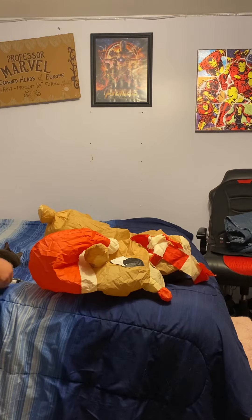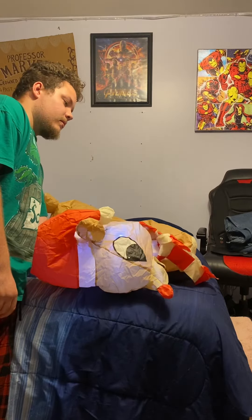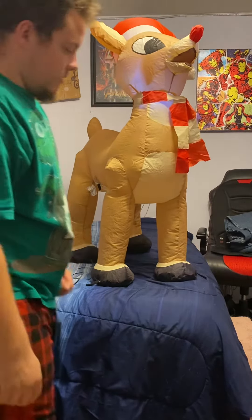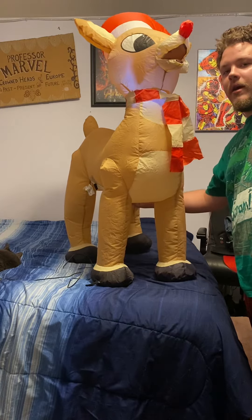Let me inflate it, actually. You'll see what I mean. First off, the fan is underneath it. So with the fan being underneath it, it kind of holds his center down — it's kind of weighed down.